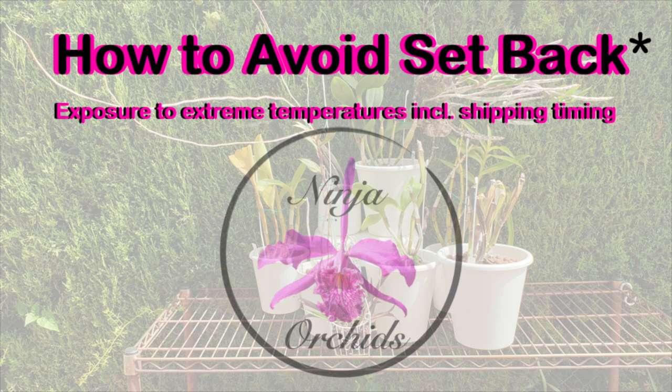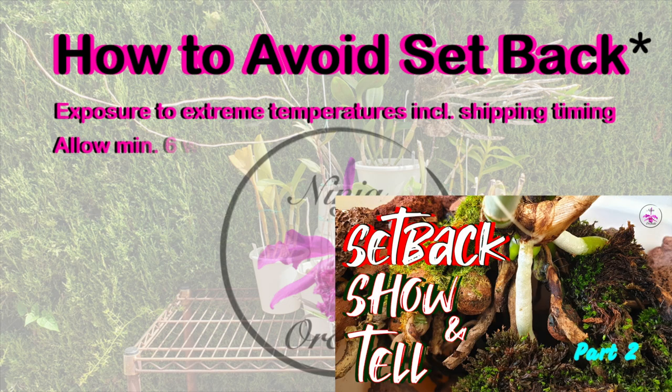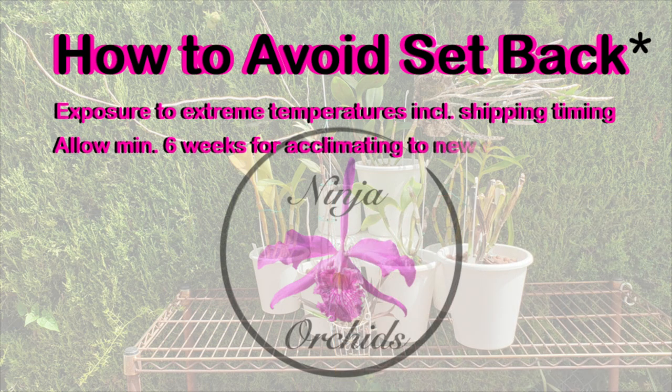What you can do to avoid setback is avoid any unnecessary stressors that could trigger it. But for those of us who cannot visit nurseries and rely on online shopping, that would pretty much mean don't buy orchids and have them shipped to you, which is unrealistic.